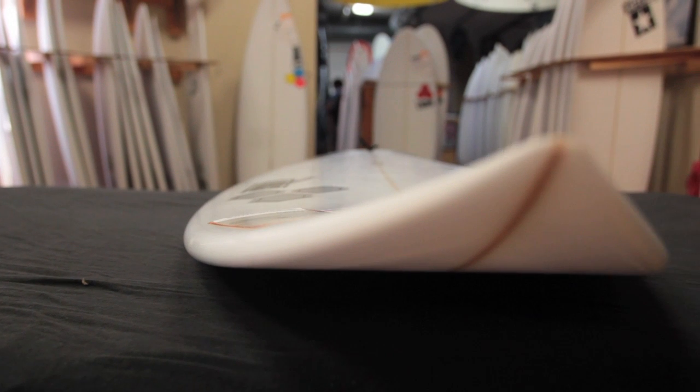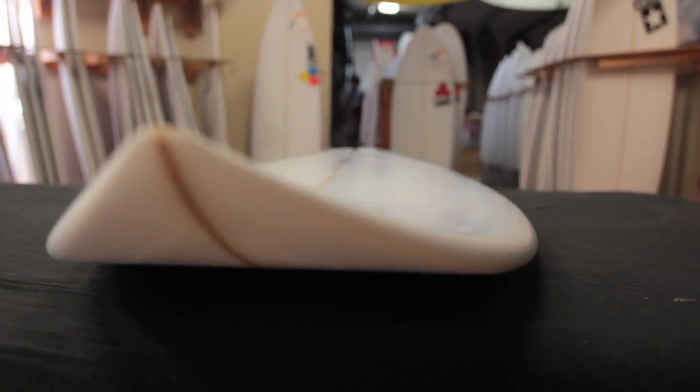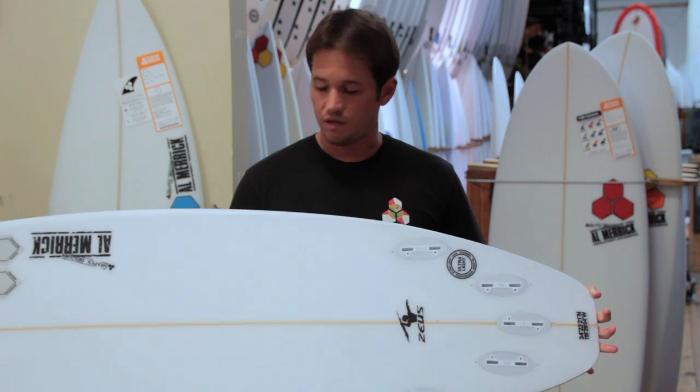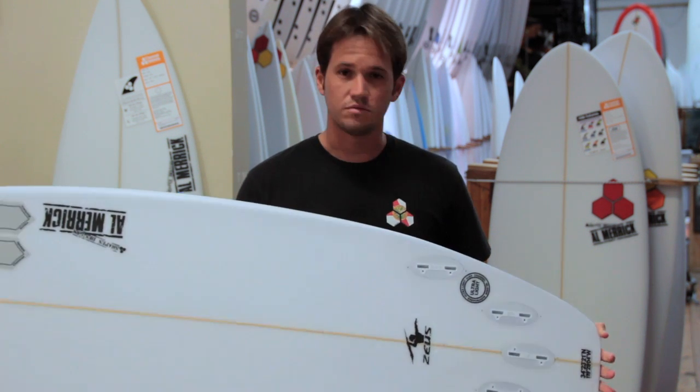You probably want to ride this board an inch or two longer than you are tall, depending on your skill level. This board comes standard with a squash, rounded pin, or swallowtail, so it's very well-rounded and adaptable to meet your needs. Custom orders are available.